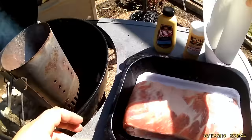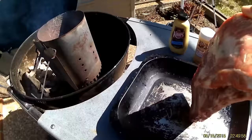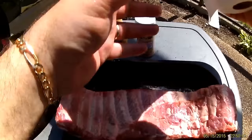While that's warming up, we're going to prepare our ribs. What I've got here is some St. Louis style spare ribs. Let's get these out of the packet. The first thing we need to do is remove the silver skin from the back. We're also going to trim off a little bit of this fat — as you can see, these are nice well-marbled ribs.